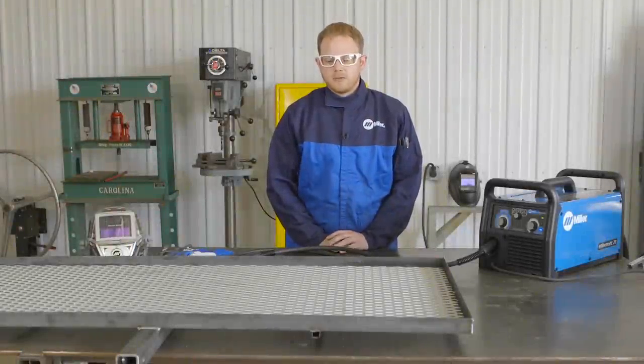Now that I have the expanded metal welded into the cargo carrier, it is now complete and all set for hunting season.